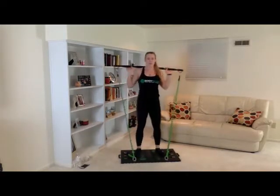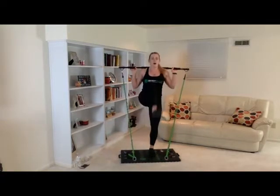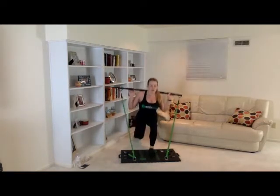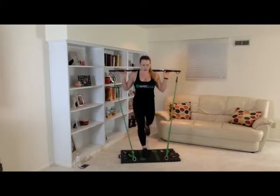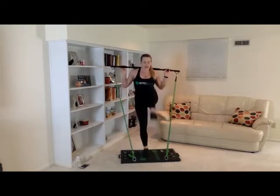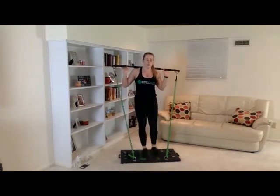Get the bar up on your shoulders. On the count of three, two, one — starting with our right leg. One, two, three, four, five, six, seven, eight, nine, ten. Great job. Let's get right into our other leg. One, two, three, four, five, six, seven, eight, nine, ten. Great job.